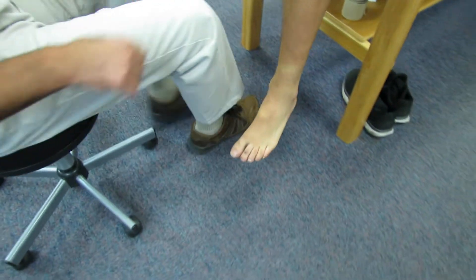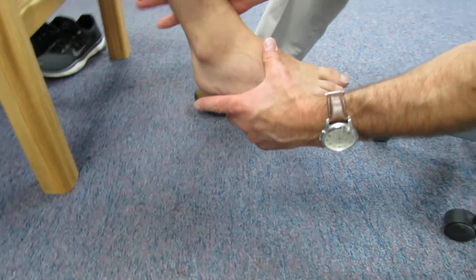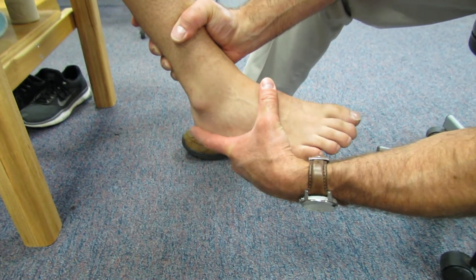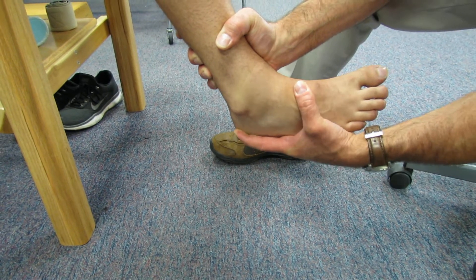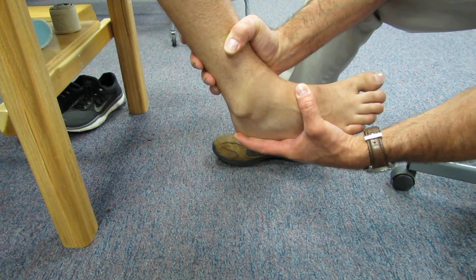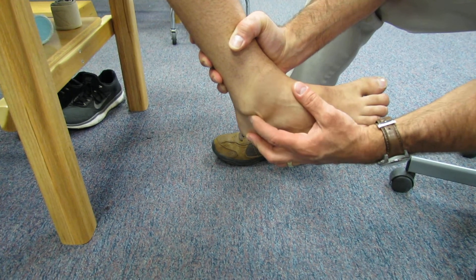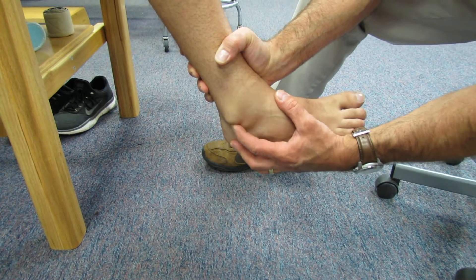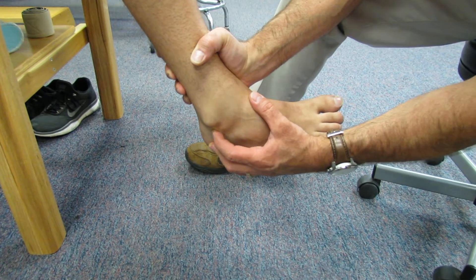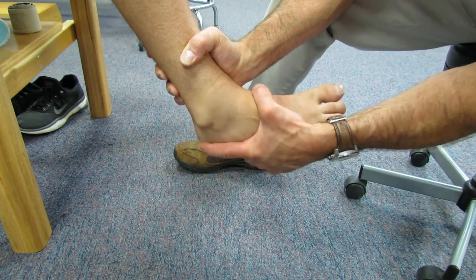Now let's take a look at that other ankle. He's had a problem with this ankle — he's had several ankle sprains. Notice how he significantly opens up. So he has a very positive Taylor Tilt Test. It wouldn't surprise me, seeing the gully that he has underneath his fibular head, that he probably had a complete tear of the calcaneofibular ligament. So that is a Taylor Tilt Test, and it's positive on this young man.